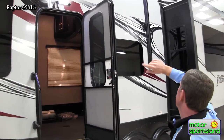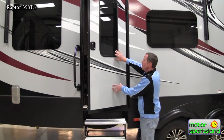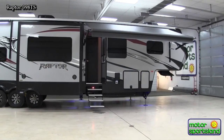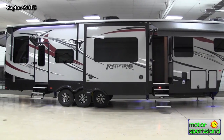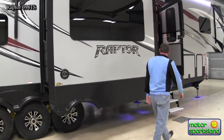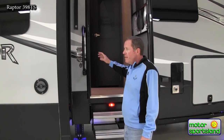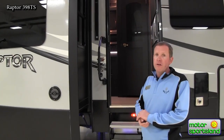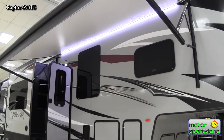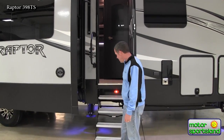Another awning here with the LED light strip underneath and aluminum steps again in the back. This is a pretty unique feature with Raptor too — they're one of the only toy haulers I've seen that gives you a full glass window on the door instead of the kind of opaque shower-glass type door. They also come with the extreme temperature package, which includes the wrapped, enclosed, heated underbelly. I've talked to customers who've had these trailers in extremely cold situations and not had any problems with freezing up.